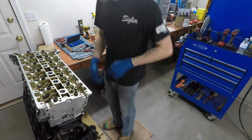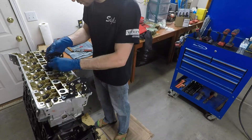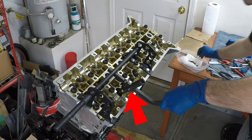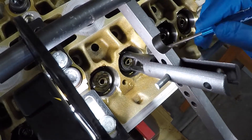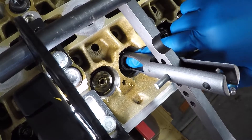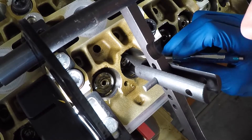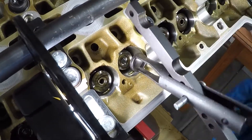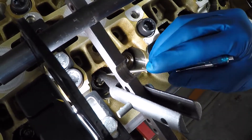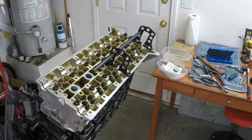Now we need to attach the valves to the valve springs. Grab your valve compressor kit and throw everything onto the head. Place the bar and the peg in your hand tool the way shown. Take your spring and the top spring retainer, put them onto the valve, then put the two valve keepers into the hole before you put your hand tool on to compress the spring. Press the spring down and use a small non-magnetic flathead screwdriver to wiggle the keepers into place, then let up off the spring compressor. I used a punch and a hammer and lightly tapped the valves to make sure the keepers are all the way in place.